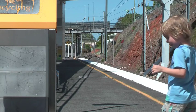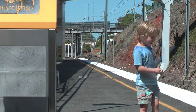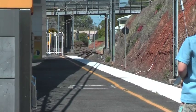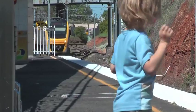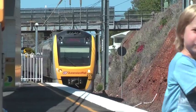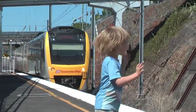Here we go. The train arriving on platform one is the Brisbane City and Cannon Hill train, stopping all stations. Remember to wave to the driver when he comes in. Wave to the driver — okay, well you're quick, look, watch the train.